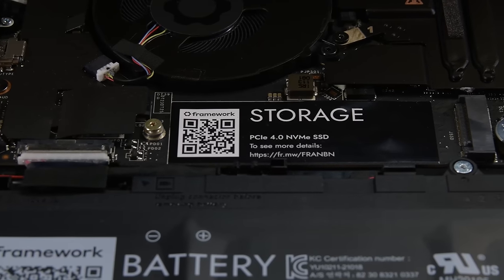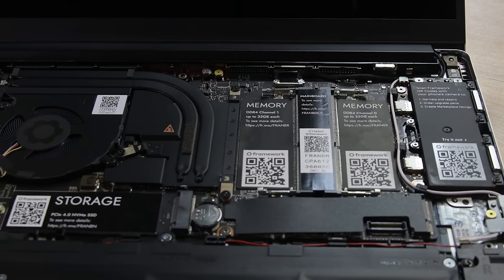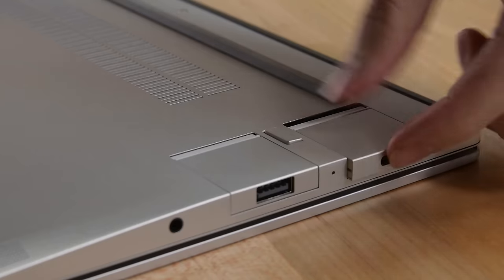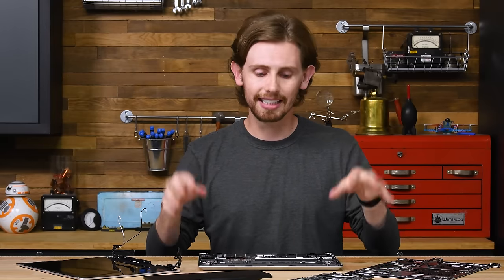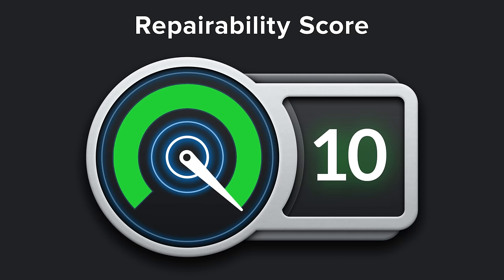It's safe to say that we are pretty thrilled about this thing. Framework has gone above and beyond even what we hoped for in a repairable laptop, and managed to do it in a super sleek, affordable package. The only tiny nitpick we have is that the four USB-C ports on the motherboard are soldered in place, and even that isn't a huge deal since they'll have adapters plugged into them most of the time. I'm crossing my fingers for a version 2 with a dedicated GPU, but I know a lot of the iFixit team will be upgrading to one of these from their old 2012 MacBook Pros this year. The Framework laptop scores an exceedingly rare 10 out of 10 on our repairability scale.